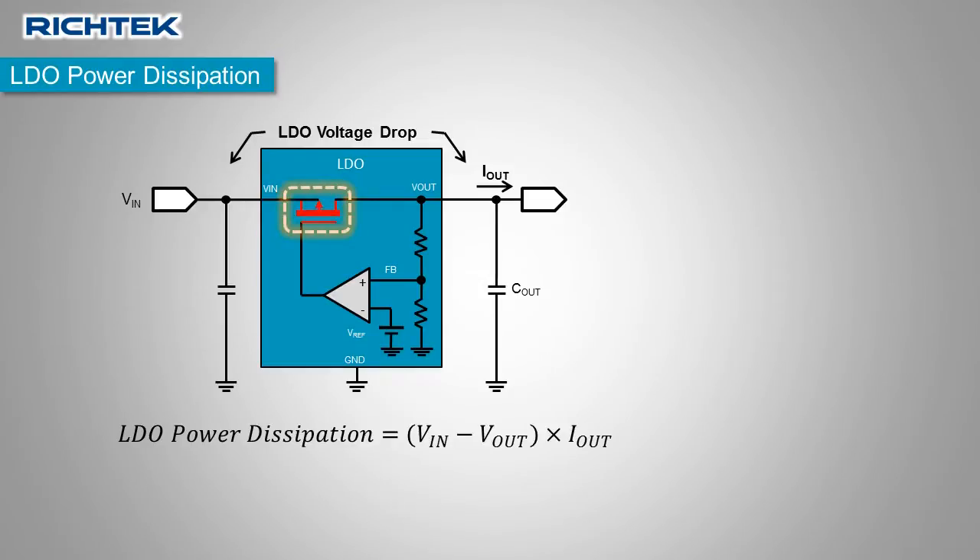But how much power can you actually dissipate in the LDO? This depends on the IC package, the PCB layout, and the ambient temperature. Let's look at some examples.